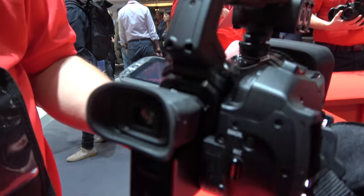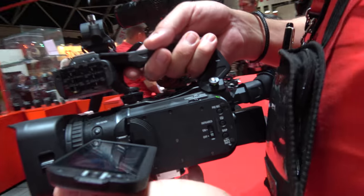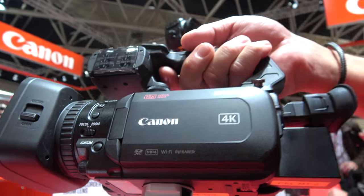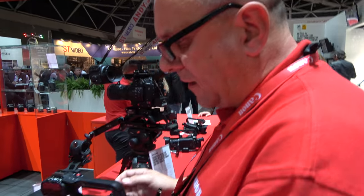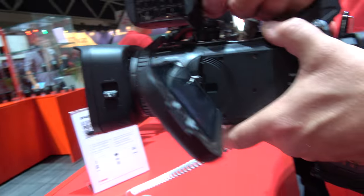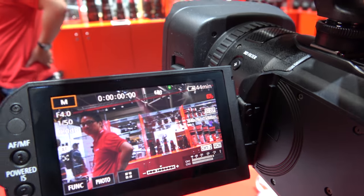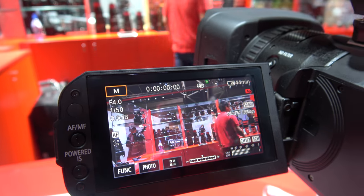This is the exciting new camera from Canon — the XF400. It supports 4K at 60 or 50 frames per second, high bitrate, and dual pixel AF. It's our first traditional-style camcorder to have the dual CMOS dual pixel AF system. It provides a very fast and capable autofocus — you just select your focus point by touching the screen and it's very fast.